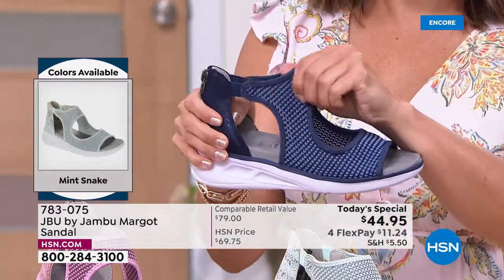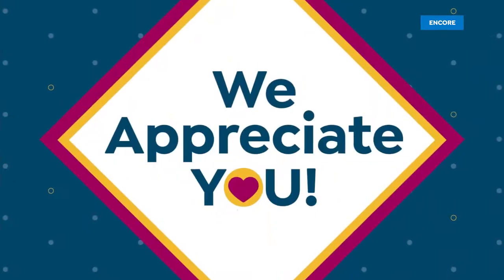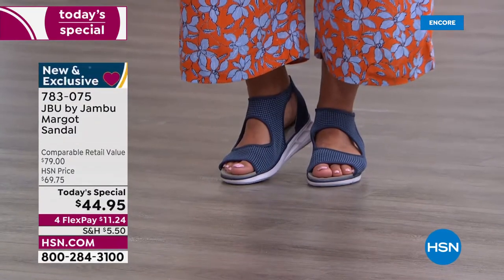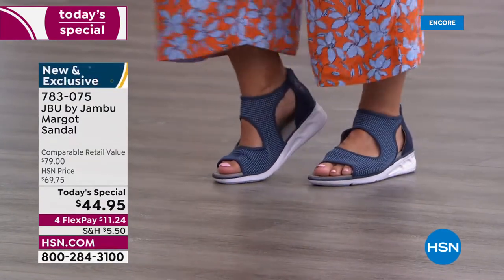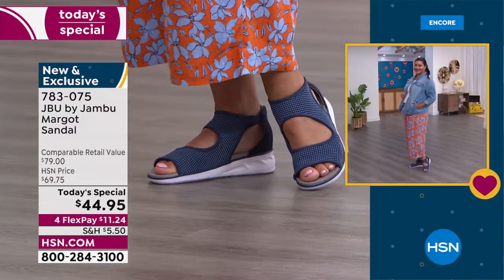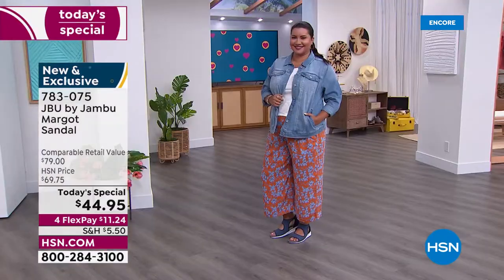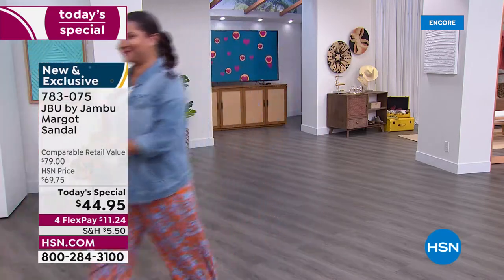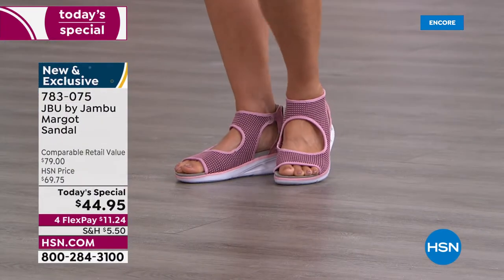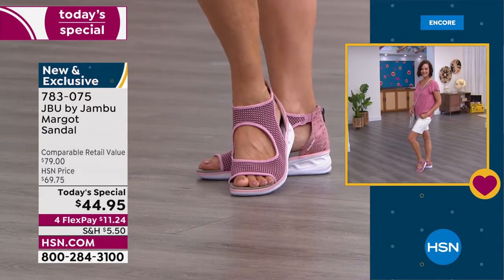Meet up with your friends — if anyone knows Jambu they'll say, 'I've never seen those in the department store,' and you'll feel smart knowing you got them at HSN exclusively. We're celebrating our two-year anniversary with HSN and what a value. If you've got a very long day ahead, these are the shoes you'll turn to because of all that stretch and bounce back — you get a literal pep in your step with more energy to tackle everything.